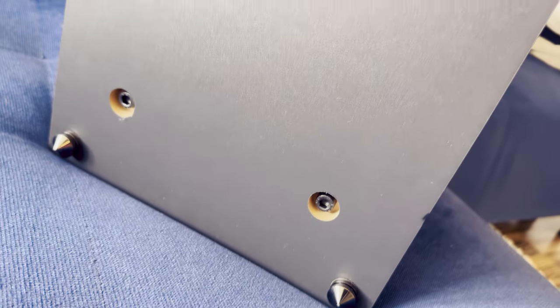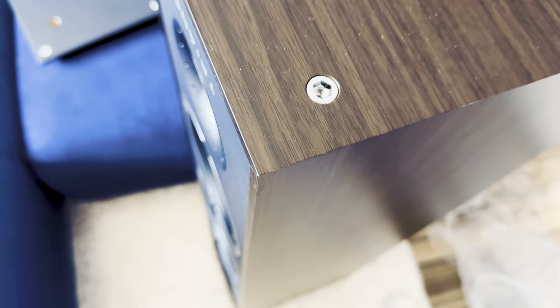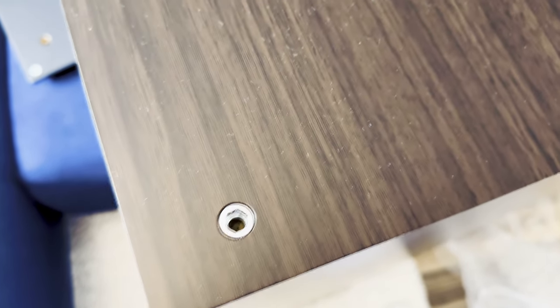In the box you're also getting a wooden pedestal, which not only looks good but also serves a purpose. First of all, it makes the speaker much more stable, as it's larger than the speaker base. Then it absorbs a small amount of vibrations from the speaker cabinet. And finally, it allows for the use of included rubber pads, or even better, included spikes.